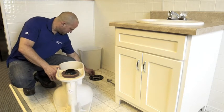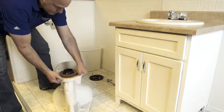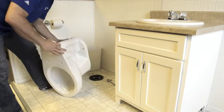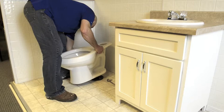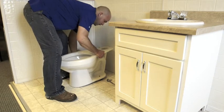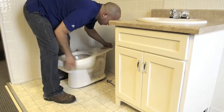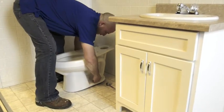I got my T-bolts placed already, so the next step is I want to take my toilet. It's easier if you have two people, but for this demonstration I'm going to use one. Kind of be careful — make sure you're centered over your flange and you got your T-bolts lined up coming through the holes.